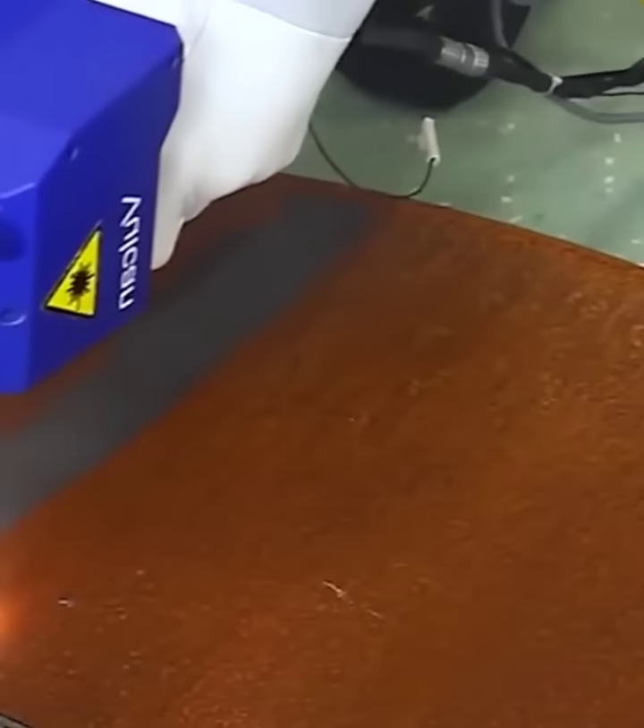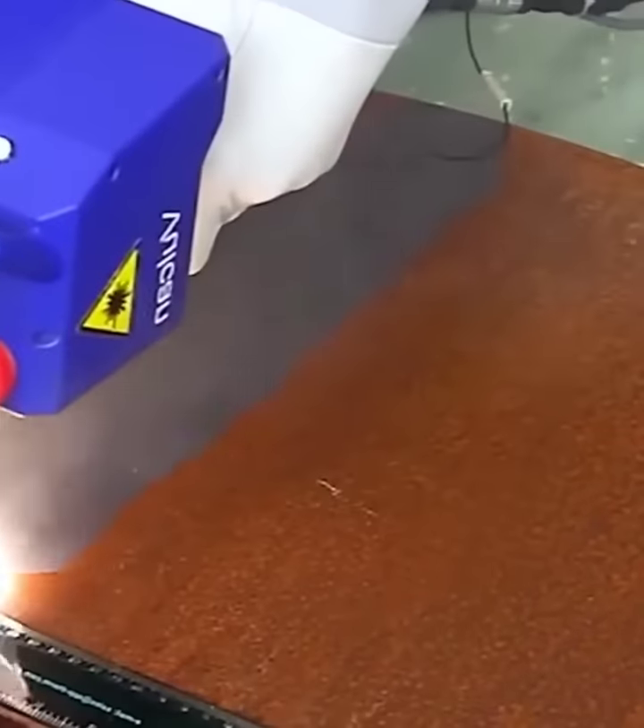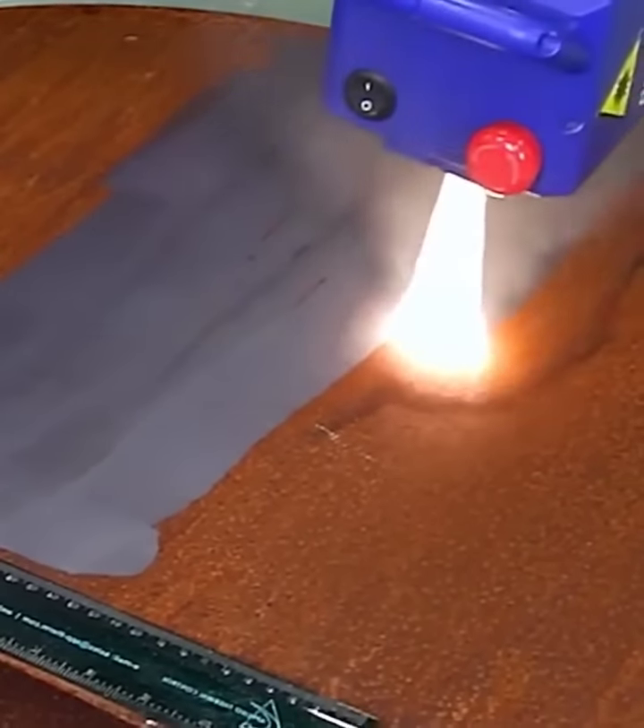Watch this old piece of rust-covered scrap metal get restored in just seconds, thanks to this ultra-powerful laser with an energy output of 150 millijoules.